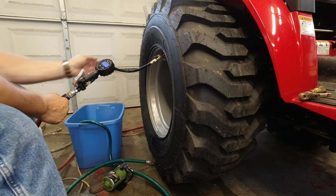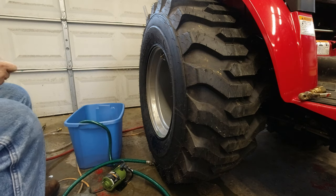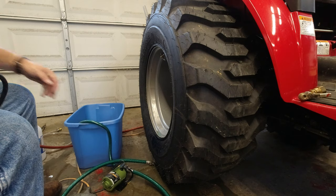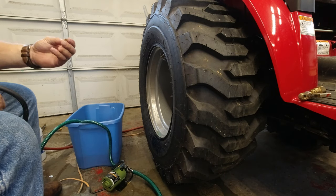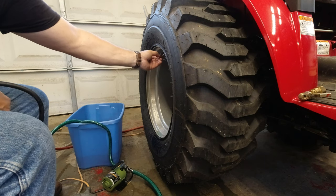30 PSI right there — that's the max pressure of the tire. I'm going to let it ride there for a few days, then probably back it down a little bit after I know the rim has had time to set.